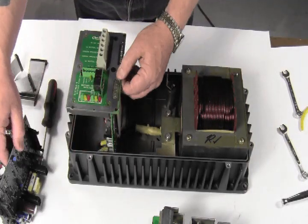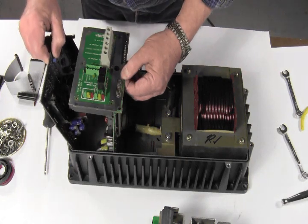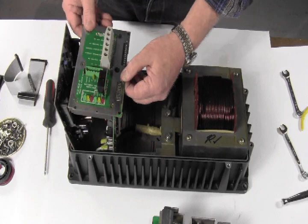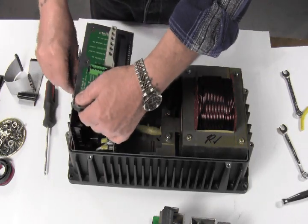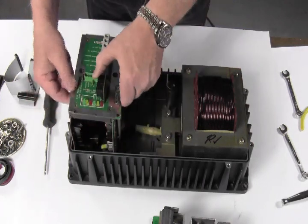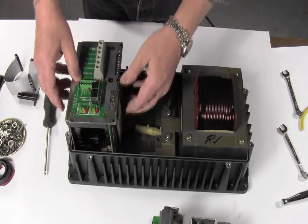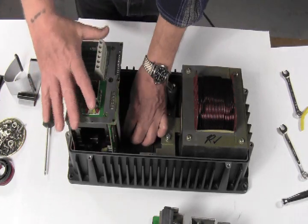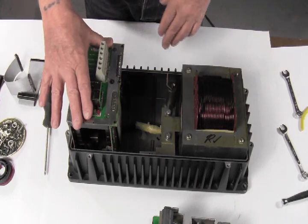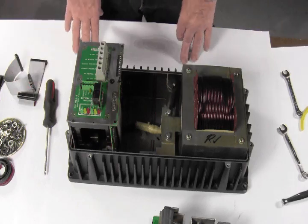Grab your control board — these go in simultaneously. The control board goes in the first slot. There's a little lip on the AC board that fits over the control board in some instances. These fit down nicely and the transformer wires will fit under a gap in the AC board. Make sure this happens because if you pinch those wires they could short out.